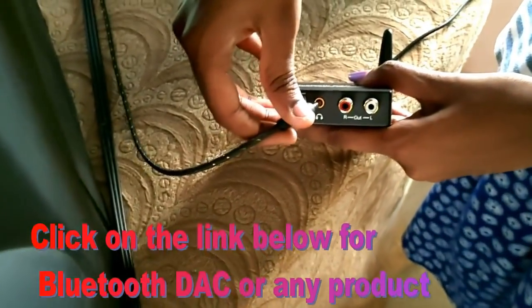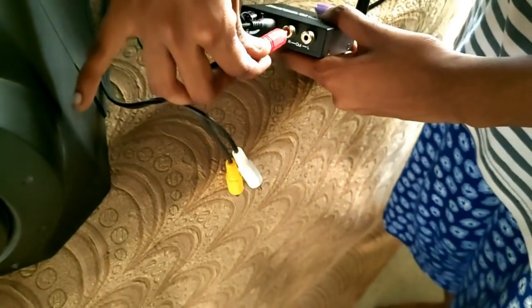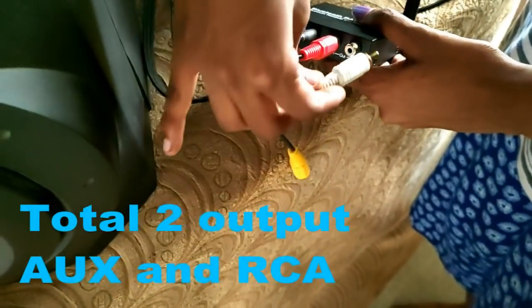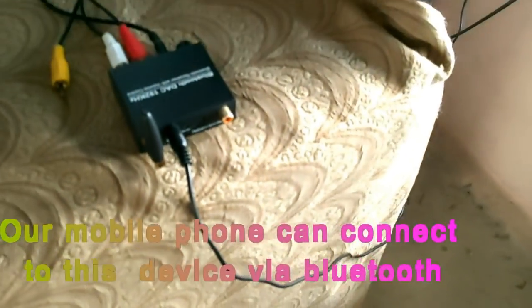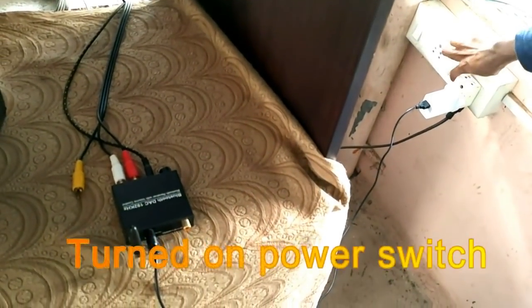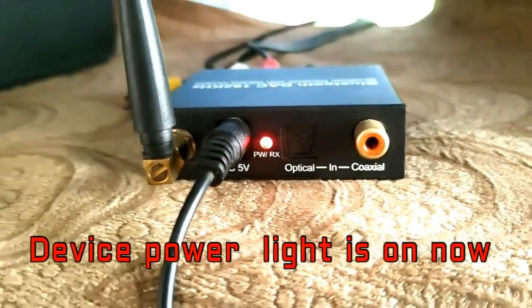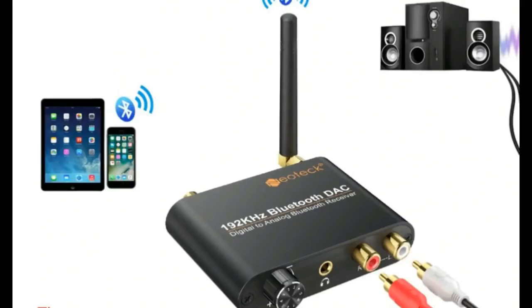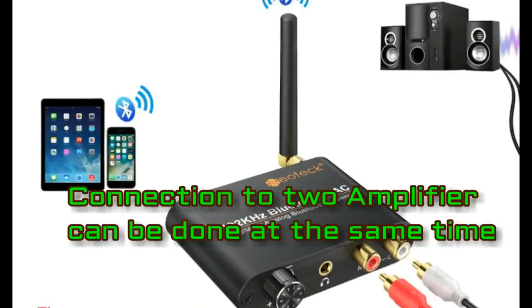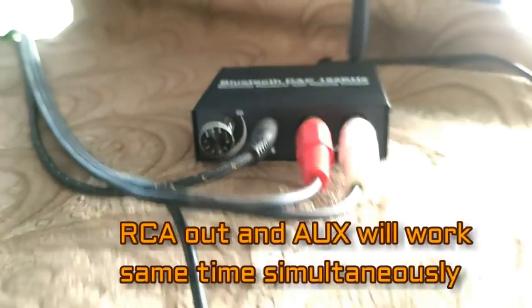Now the AUX cable is connected. It has two outputs — AUX and RCA — and both work simultaneously at the same time. I am now connected via Bluetooth. The device light is on now. The AUX output is given to the sound bar and the other RCA output goes to the amplifier.